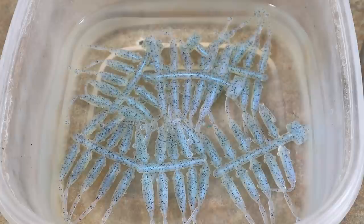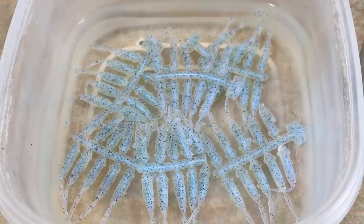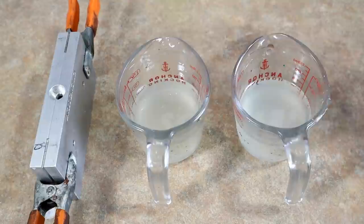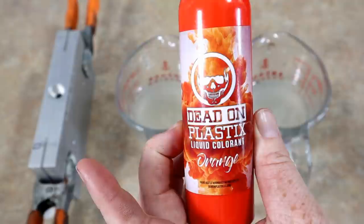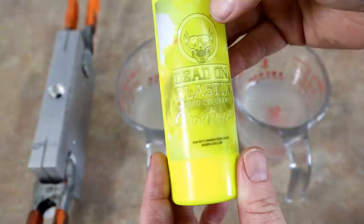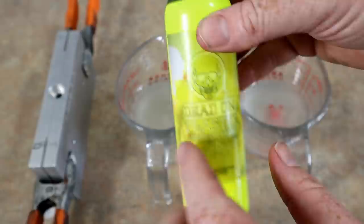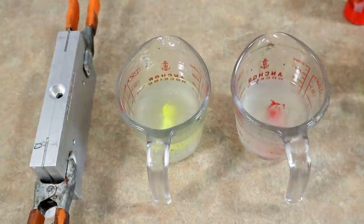Now we're going to work on a color called cajun cricket — it's kind of an orange and chartreuse laminate with flake. This mold technically does have a top and bottom, so we're going to try to laminate it accordingly. So orange and chartreuse laminate here — Dead-On orange is very very thick so you don't need a whole lot, and Dead-On chartreuse is so chartreuse you can barely read the label, that's how bright this stuff is.